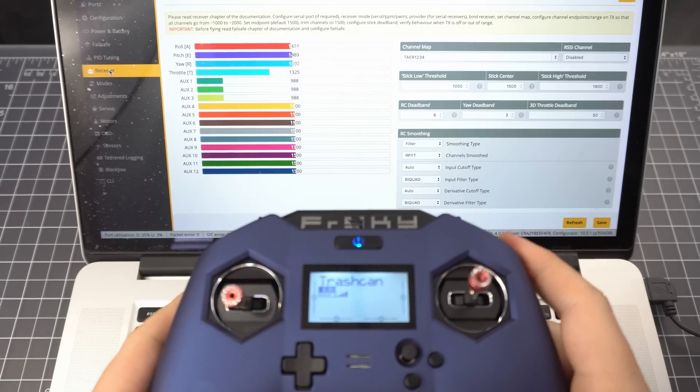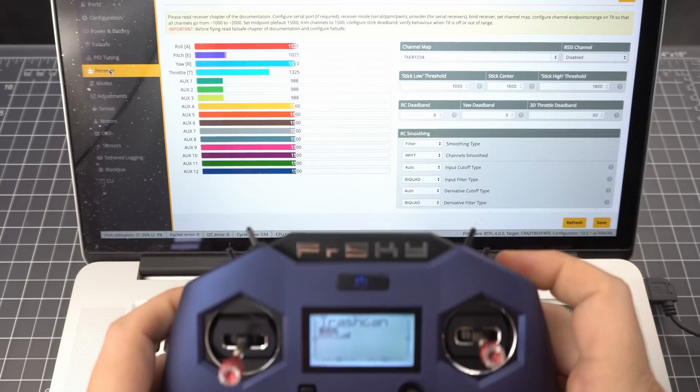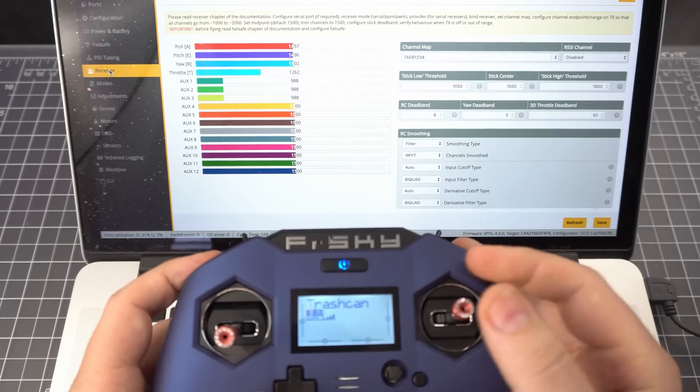If you go to the receiver tab you should see the roll, pitch, and yaw adjust according to the angle of the radio. And when you flip the switch, the motion control should be disabled and you should have normal control.